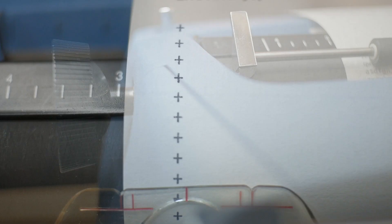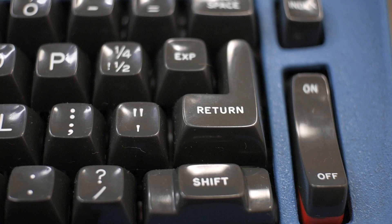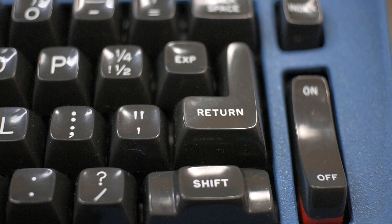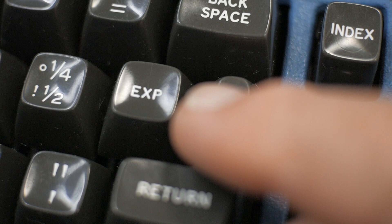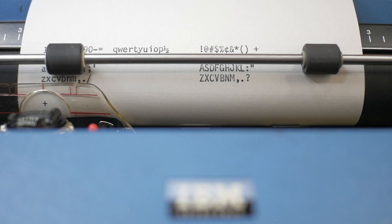Another feature is returning the carrier to the left margin without advancing the line. You push in the left platen knob without turning it to disable the line spacing clutch, then press return. Of course, the express backspace feature that Steve Marshall installed kind of makes this moot, because pressing that key sends the carrier back very rapidly.